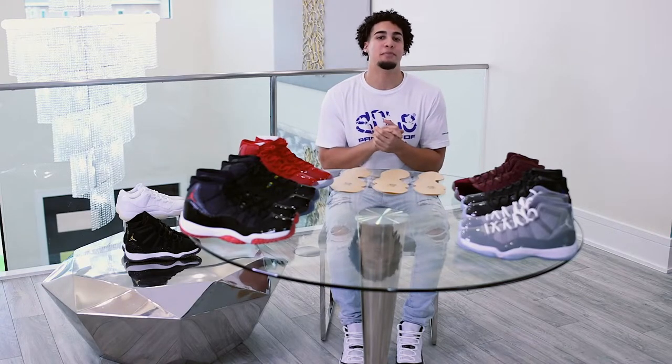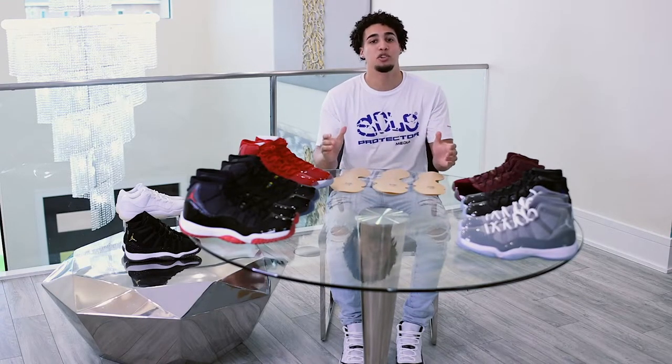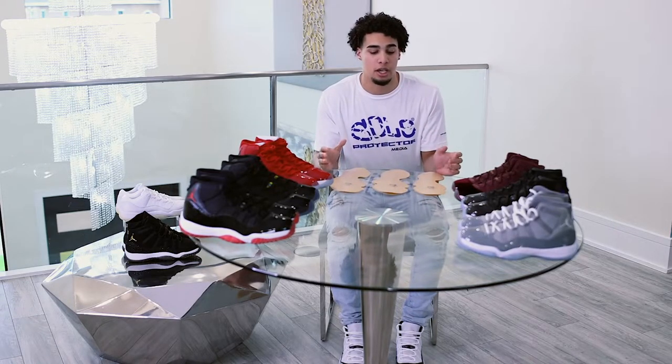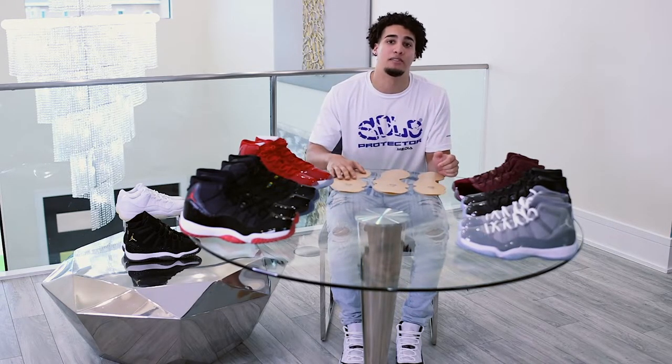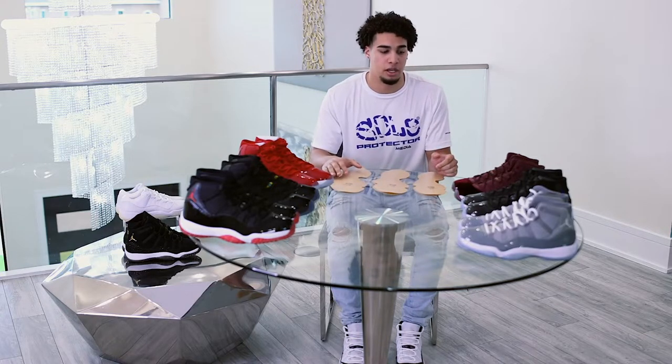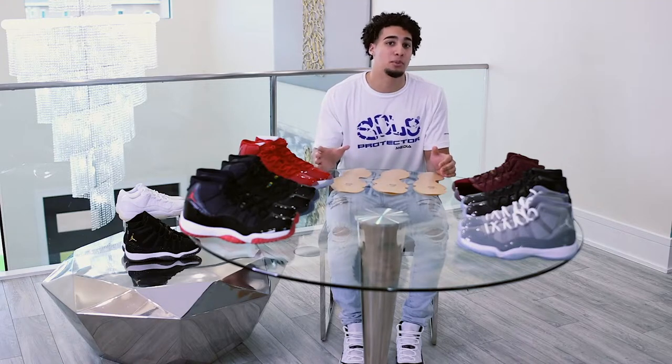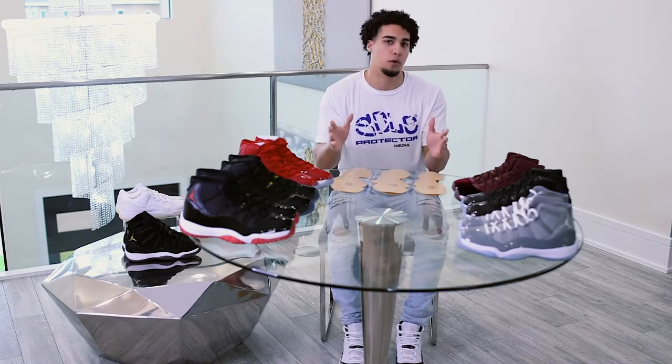What's up everyone, it's Chris from Team SP here, and we're excited to announce that for the upcoming AirDrawn 11 full rear release, we have expanded our AirDrawn 11 pre-cut size ranges. We did this because we want to make sure that our sole protectors are as accurate as possible and as easy to install for you guys.